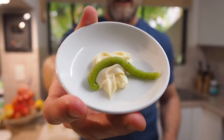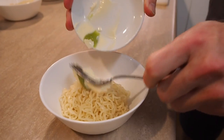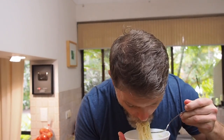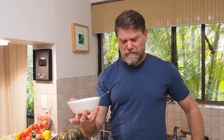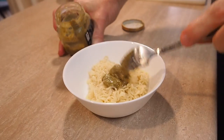First hack: wasabi and mayo. This one's got to taste good, right? It's got my two favourite things — wasabi and mayo. Oh, I love it. Wasabi mayo — recommend it.